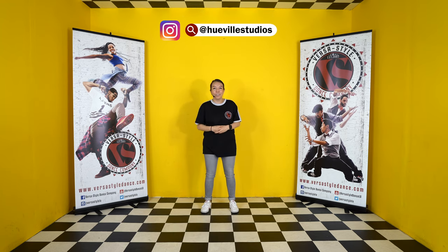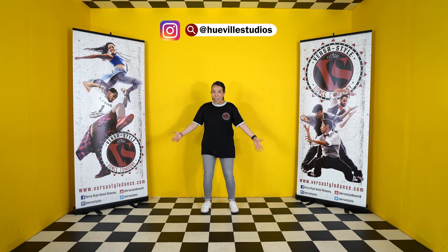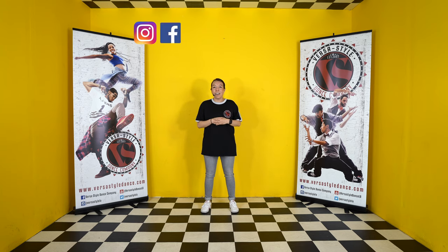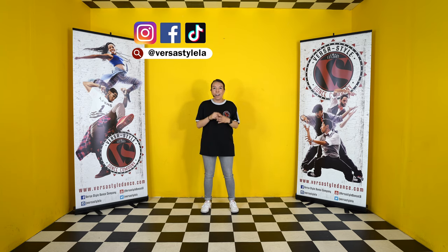I also want to give a special shout out to Hughville Studios for providing the space — if you like what you see, check them out in the description below and book them, they are super dope. Thank you so much for today, I had such a great time with y'all and I hope to see y'all again soon. If you want to check us out on social media, we are on Facebook, Instagram, and TikTok at VersaStyle LA. If you want to follow me, you can find me at ceh_94. Thank y'all, peace!